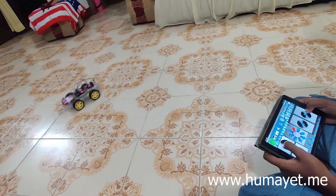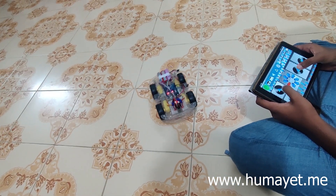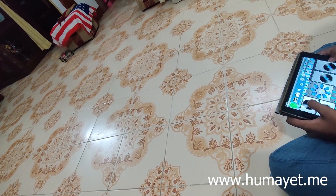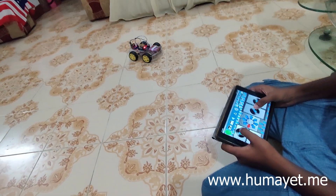The first step is to assemble the robot car chassis and mount the motors onto it. Then connect the motors to the motor driver and the motor driver to the Arduino board. Next, connect the Bluetooth module to the Arduino board.